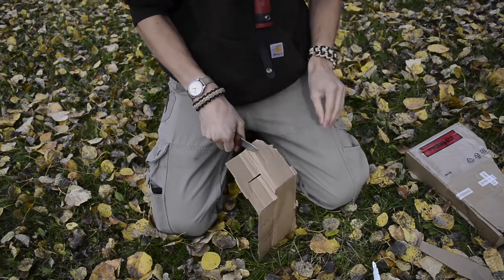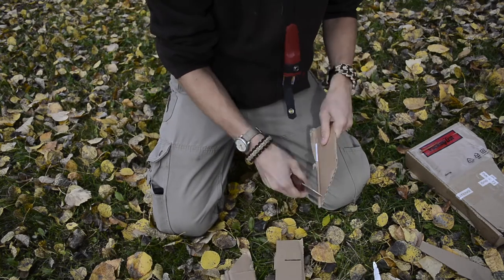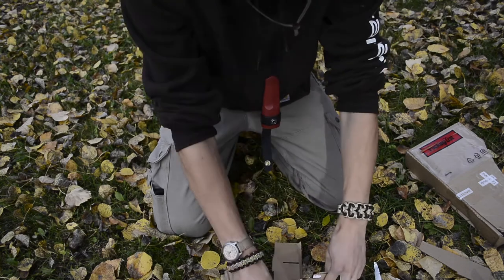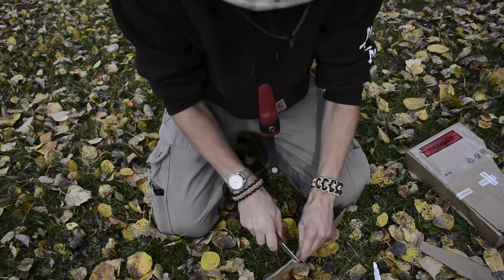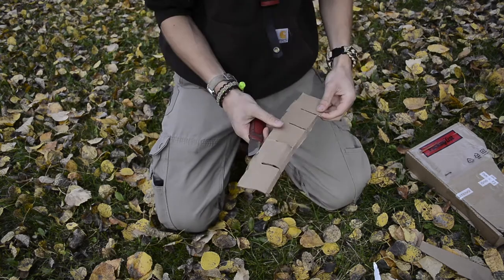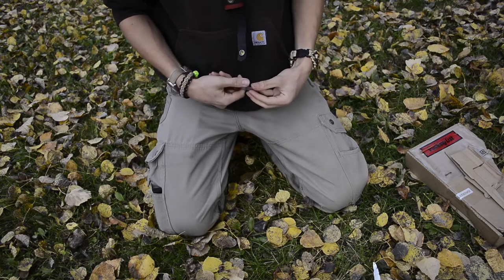Something that does set this knife apart is that it has a functional spine for striking ferro rods. Even as an EDC item, you always want your gear to be as multifunctional as possible. This is a ground 90-degree spine, so you can do scraping and strike ferro rods if you're ever launched into a survival situation. I really appreciate that they didn't have to do that but chose to anyway — it adds a useful multifunctional aspect to the blade.